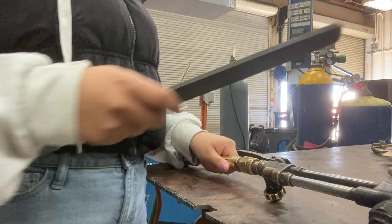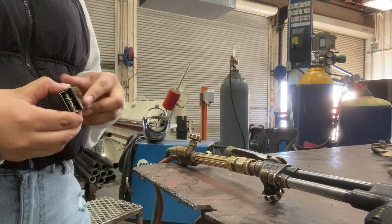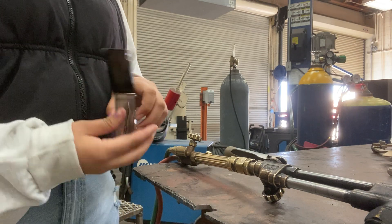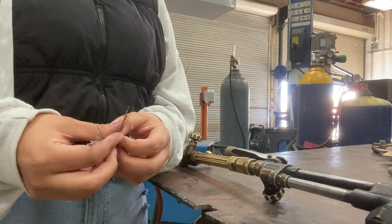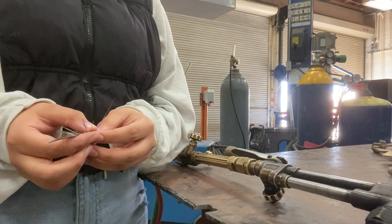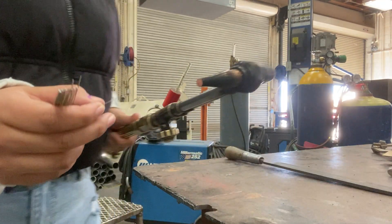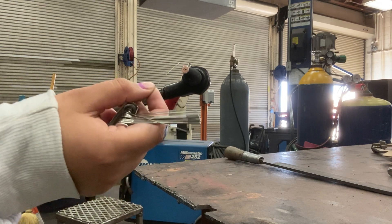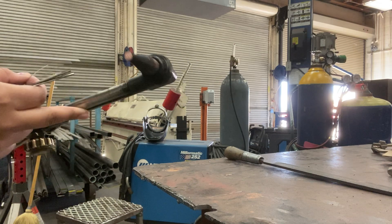Once you see that it's clean, you're going to clean the little holes that it has with the tip cleaners. There are many sizes. You're going to try to find the best size to fit the holes. The holes on the outside at the tip are smaller than the one in the middle, so for the one in the middle you have to use a different one.